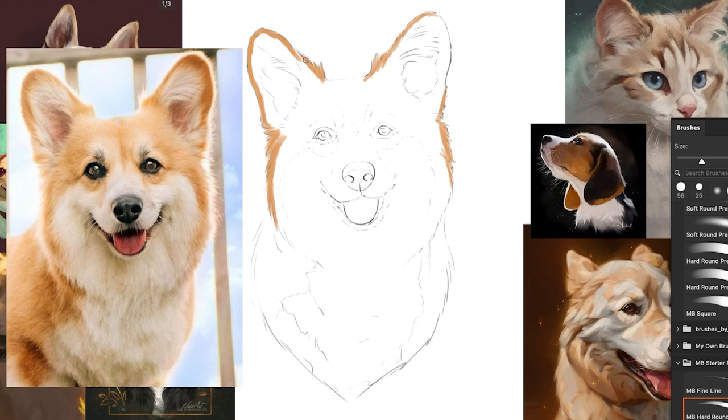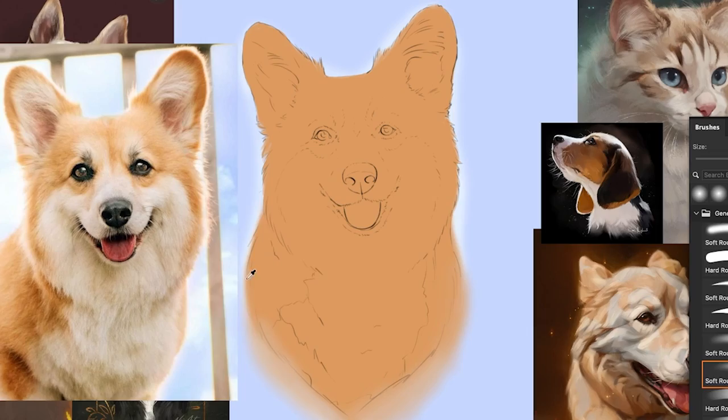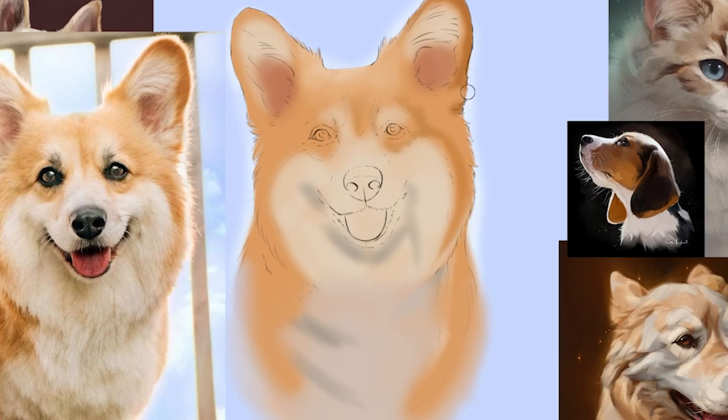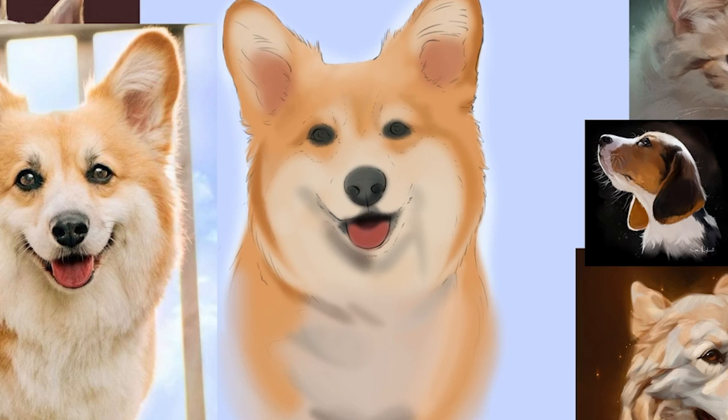Then I start laying down my base colors with a soft round opacity brush. The brush you choose has an impact on the final product of your drawing. I wanted something more soft with this painting, so that's why I chose that brush. When drawing humans though I like a bit more roughness. I also really like the blue background in the original picture so I decided to keep that. I add in a bit more obvious shading like under her chin with a big round soft brush.